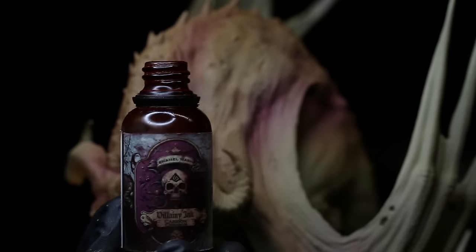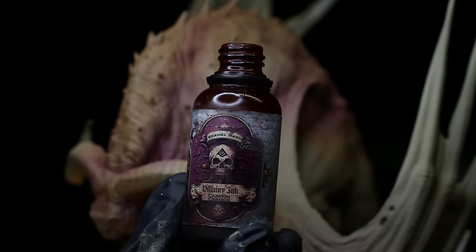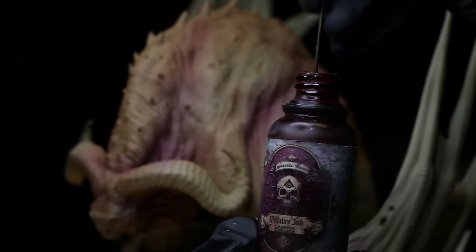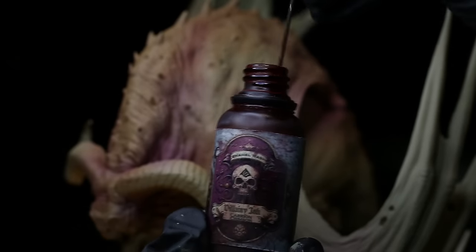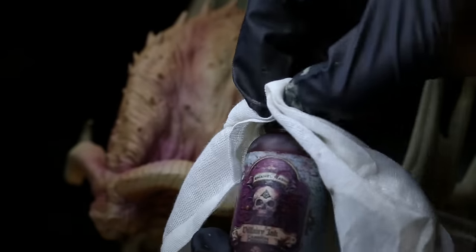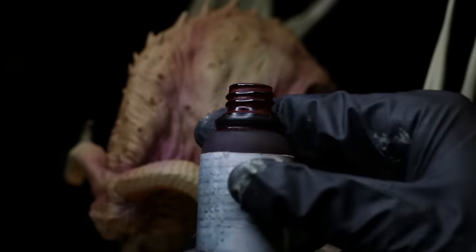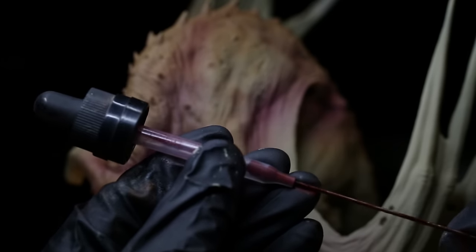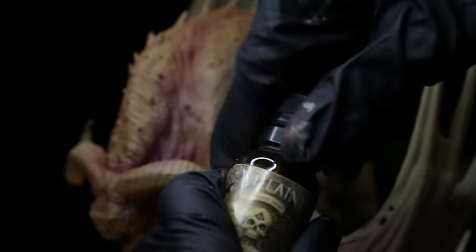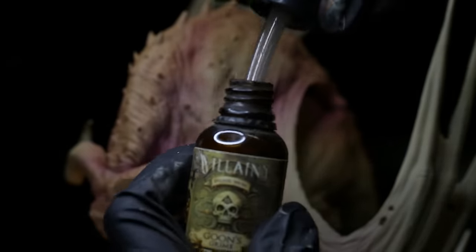One thing to note before using the Karaberg Crimson from Vilni Ink: this is my original test bottle — about eight months old — and the paint has started to settle and clump on the bottom. Use a sharp tool like an airbrush needle to break it up, then shake it well. Keep the threads of the container and the pipette clean. Also note the caps are childproof, so press them down to open. Keeping those threads clean will prolong the life of the paint.